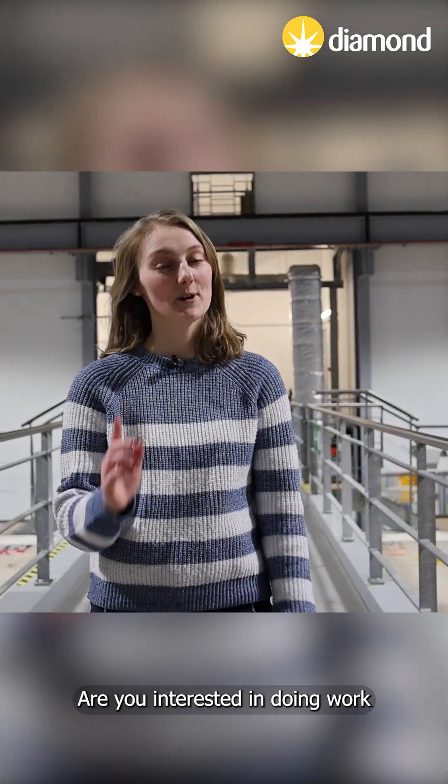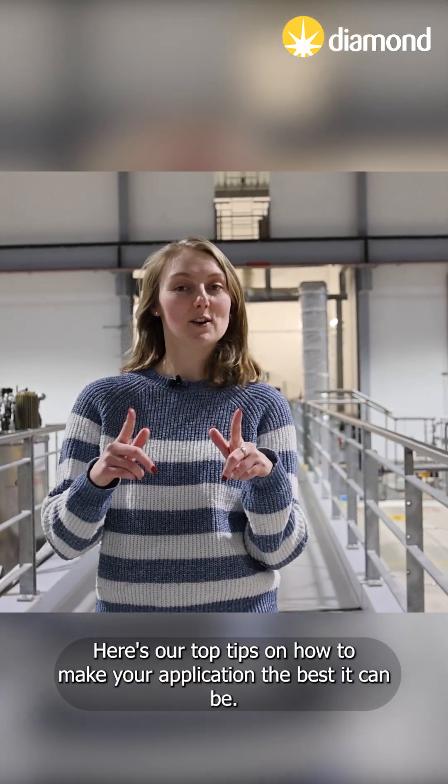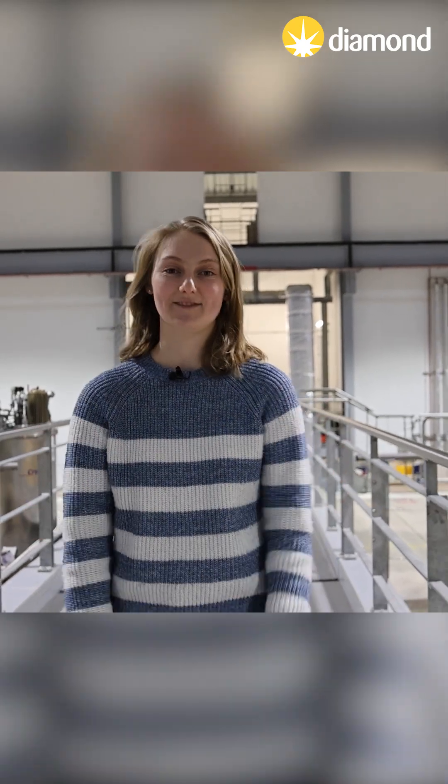Are you interested in doing work experience at Diamond Light Source, the UK's national synchrotron? Here are our top tips on how to make your application the best it can be.